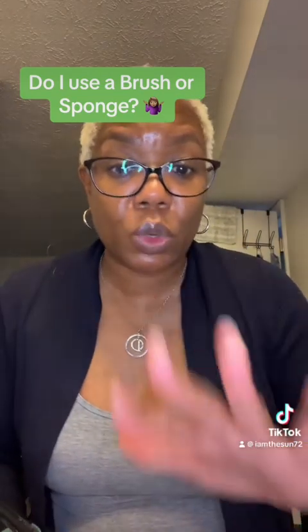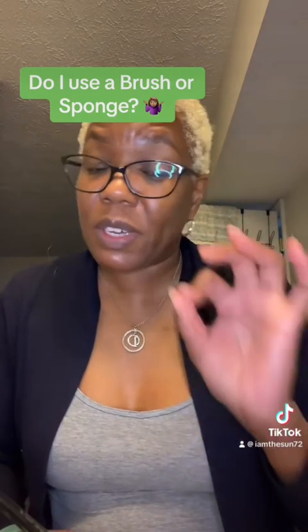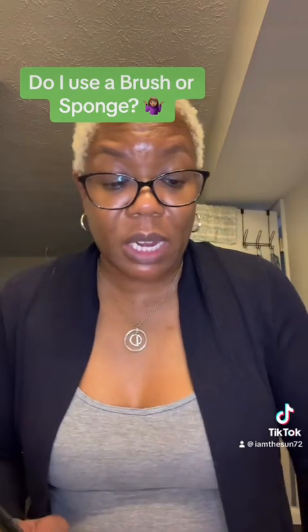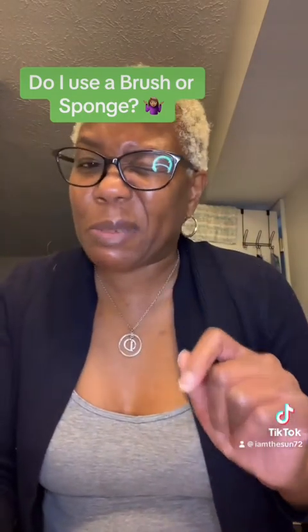So again, it all depends on your foundation's formula. If it's a very runny, liquidy foundation like the Pat McGrath, you want to use a brush. If it's really thick like the Juvia's Place, you want to use a sponge. That's one good tip for you.